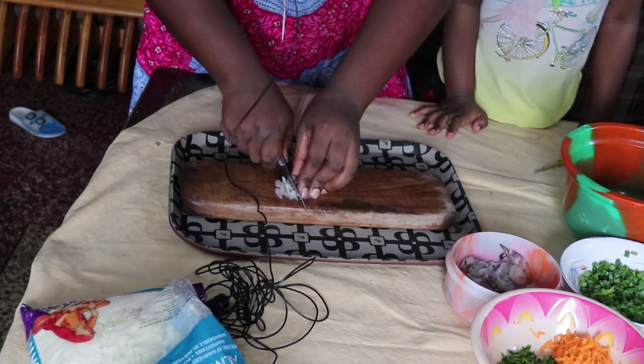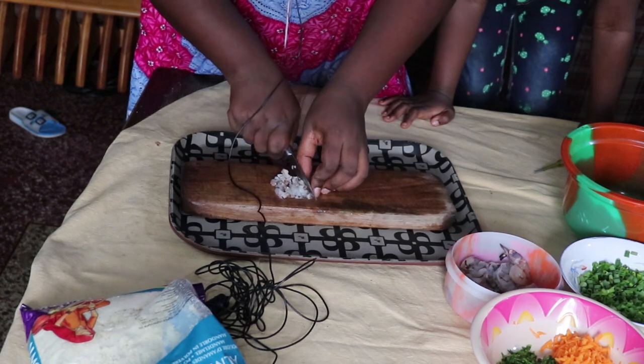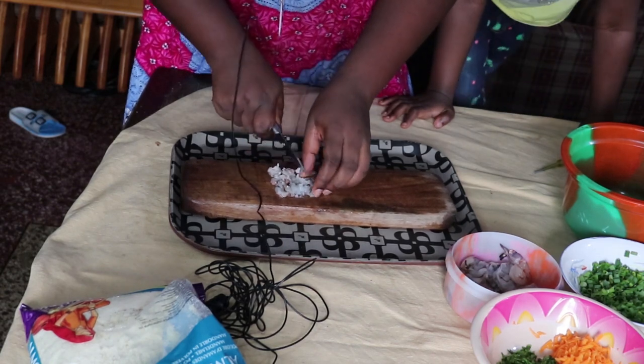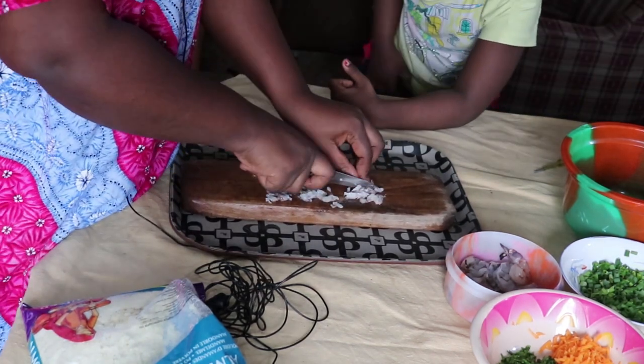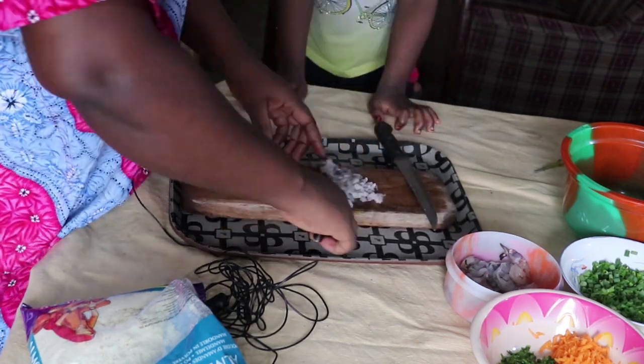The first thing we want to do is chop our shrimps very tiny — as tiny as you can, as tiny as possible. The tinier the better.